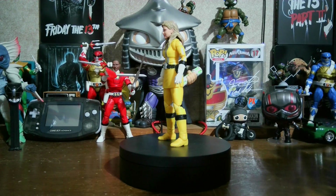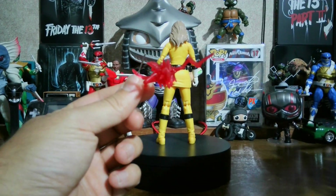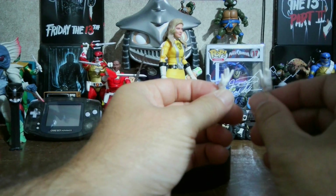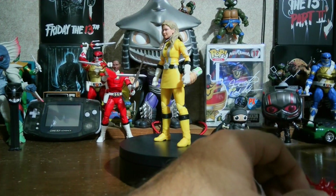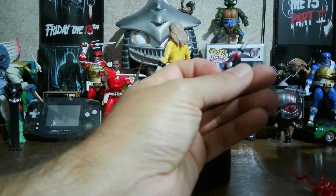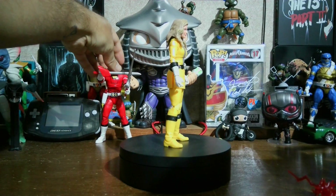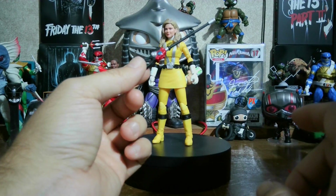Let's take a look at her accessories first. You have the lightning effect, an extra pair of hands — open hands — and she's got gripping hands. This is one of the first Rangers in a while that doesn't come with just a closed fisted hand. You've got her blaster, which is shaped like gas pumps — it's funny because it's a car-themed season. And there's her baton or sword, whatever you want to call it.